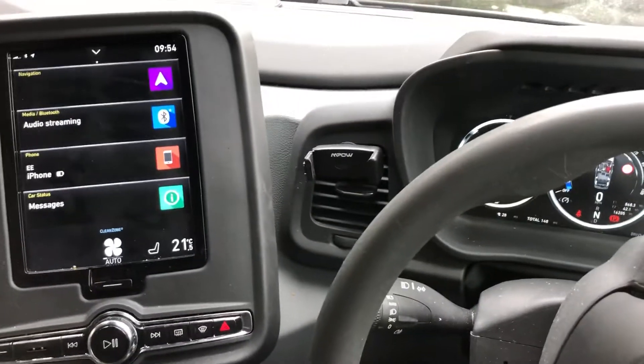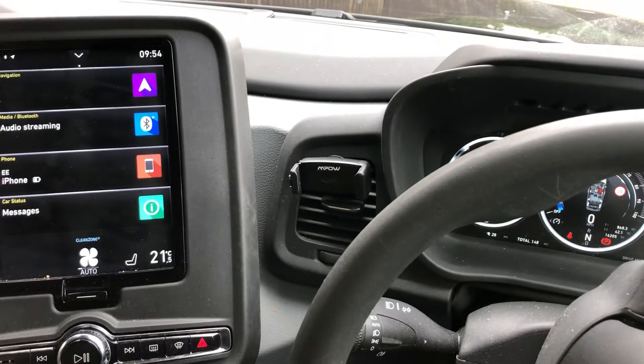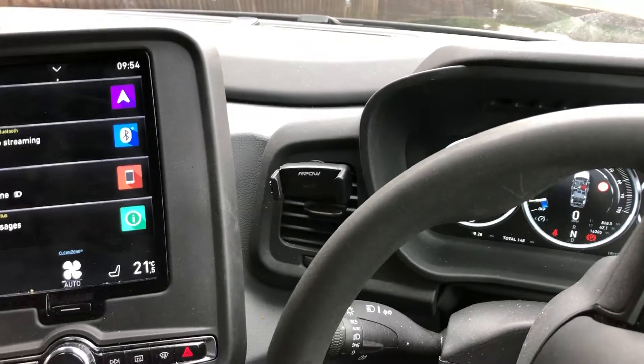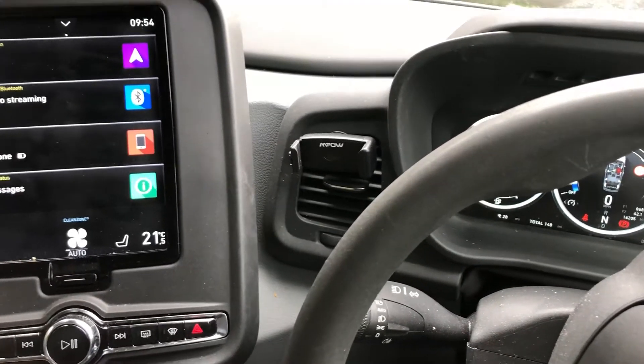I'm going to demonstrate the Kerb Mobility credit card system as installed in the London LEVC TXE cab.